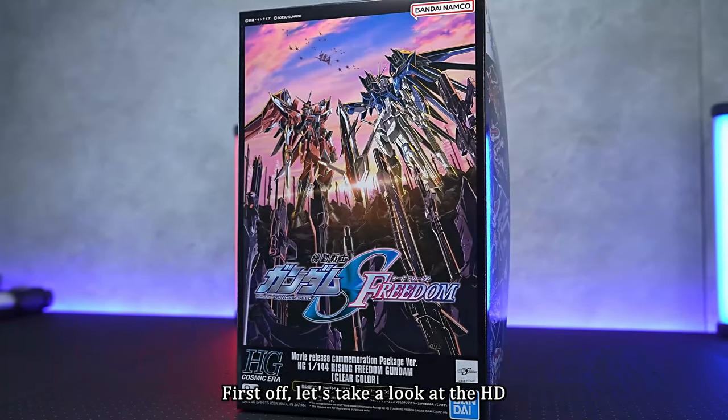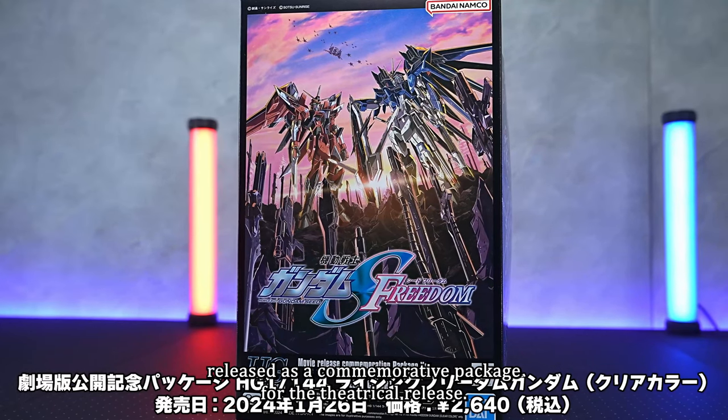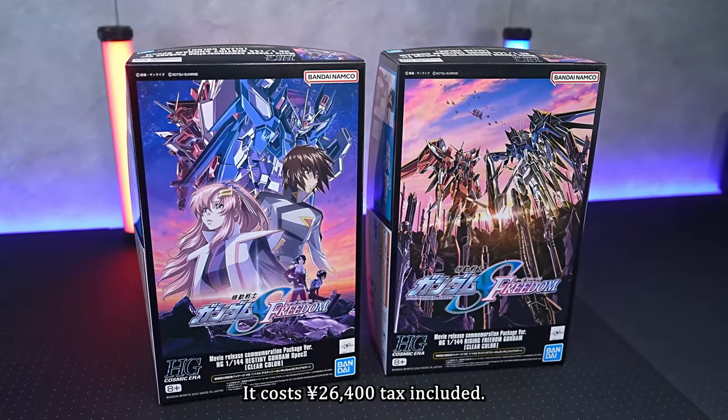Let's take a look at the HG 1/144 Rising Freedom Gundam Clear Color model kit, released as a commemorative package for the theatrical release. This gunpla, available exclusively in theaters, was launched on January 26th, the same day as the Seed Freedom movie. It costs 2,640 yen, tax included.